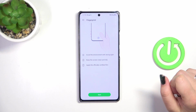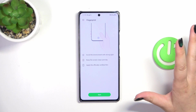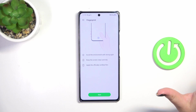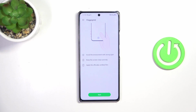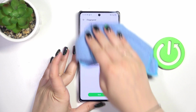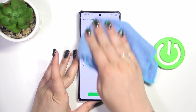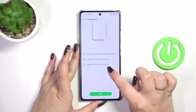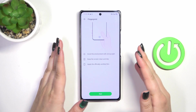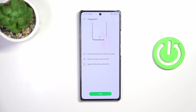Let's tap on 'Add Fingerprint'. Here we've got some tips: we have to avoid environments with strong light, keep the screen clean and tidy — that's actually a really good tip, so let me quickly clean the screen. Also, apply the officially certified film, which is quite important, because sometimes third-party screen protectors may affect the fingerprint sensor and make it work a little bit differently.